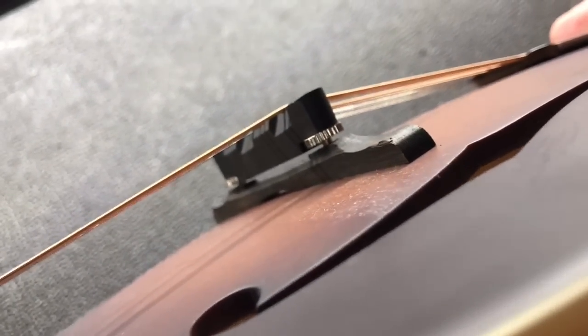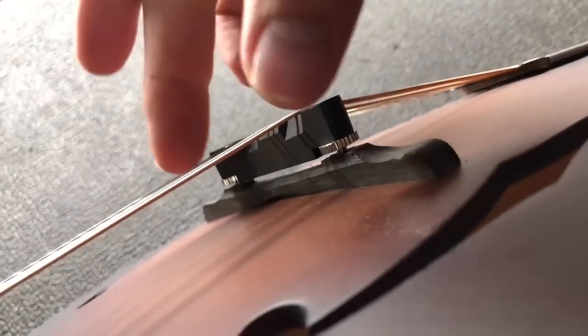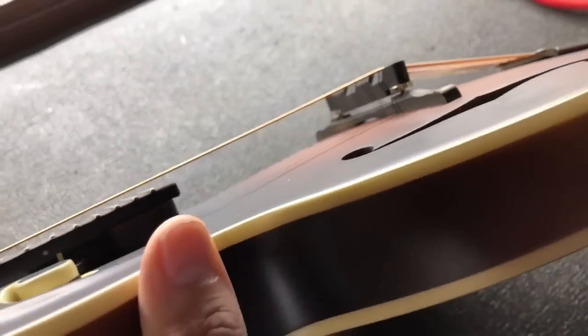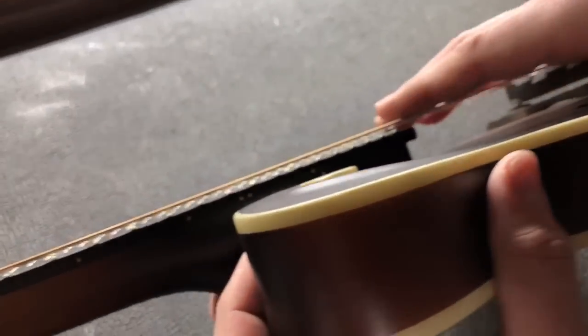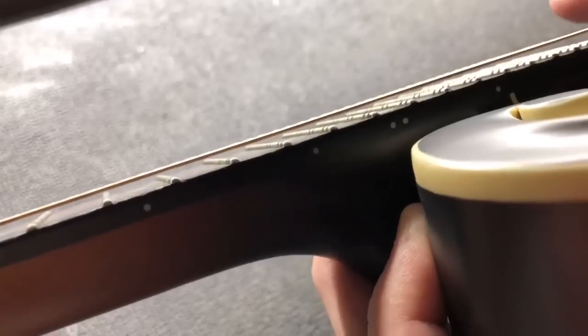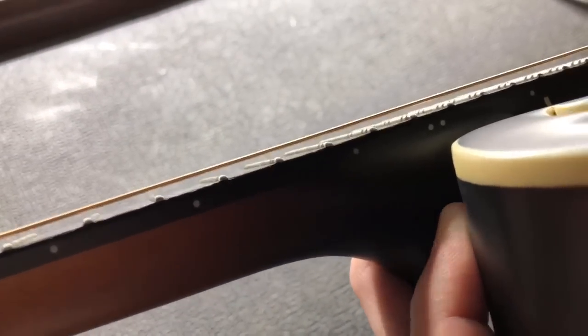You see that? By raising or lowering these wheels we can essentially adjust the action of the mandolin. The reason for this is to get the strings closer. If you can see on this one — I haven't set it up yet — those strings are pretty high the way it came from the factory. I mean, you could almost fly a plane under those strings.